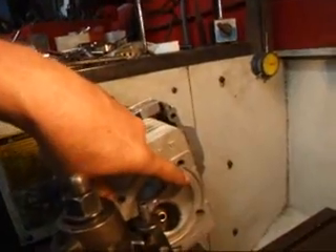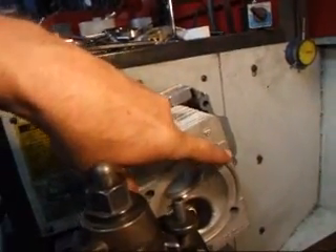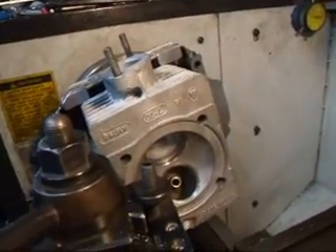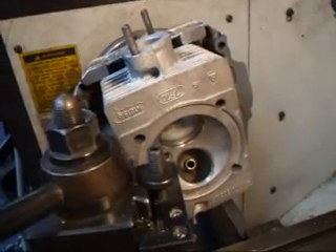There is a specified gap between the surface of the head and the deck surface that mounts onto the cylinders, and that's how we keep track of it.